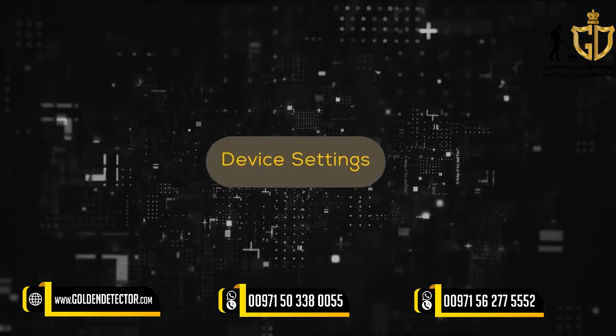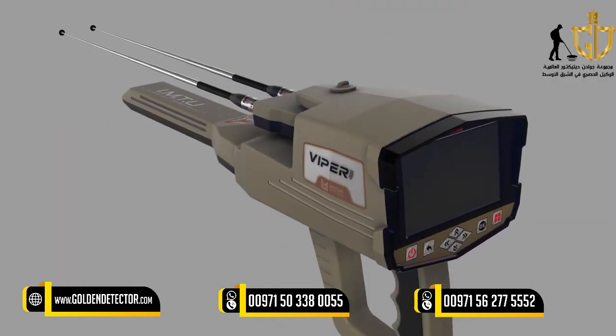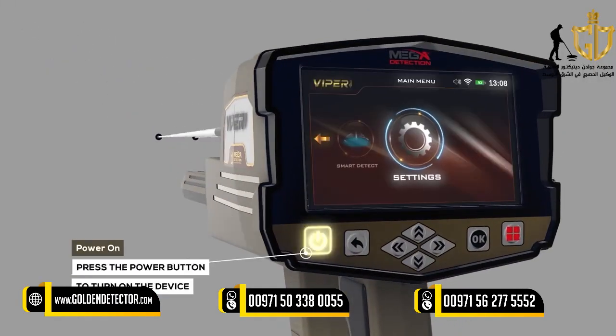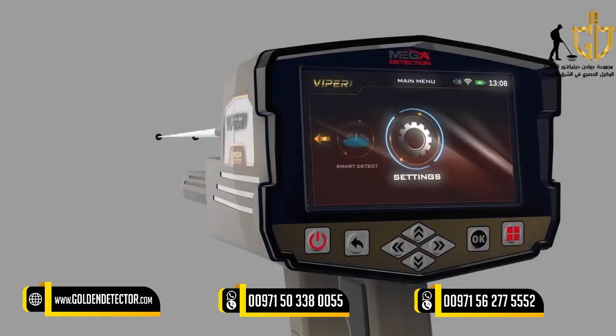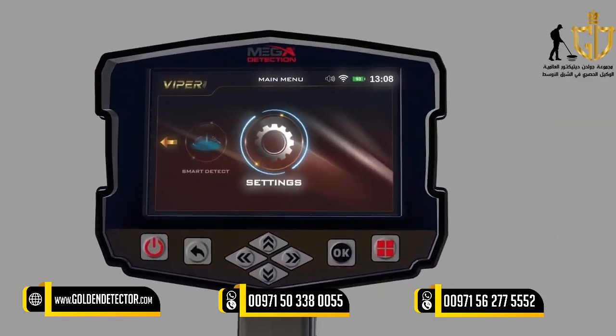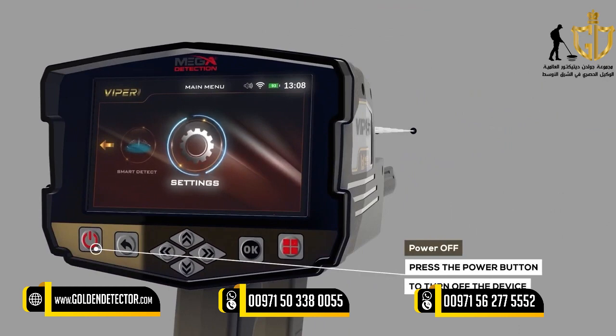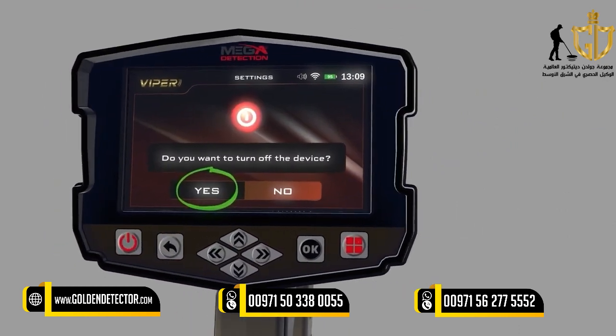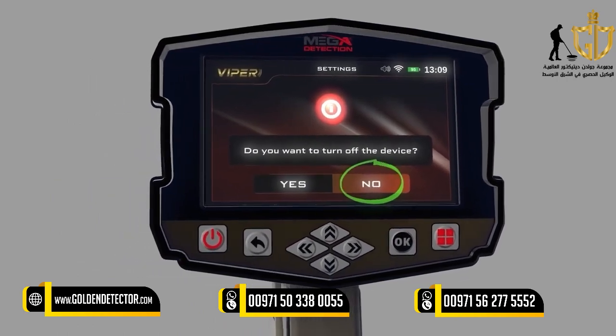Device Settings — Power On: To turn on the main unit, just press the Power Button. Power Off: To turn off the main unit, just press the Power Button. When the confirmation message appears, choose Yes to confirm or No to cancel.